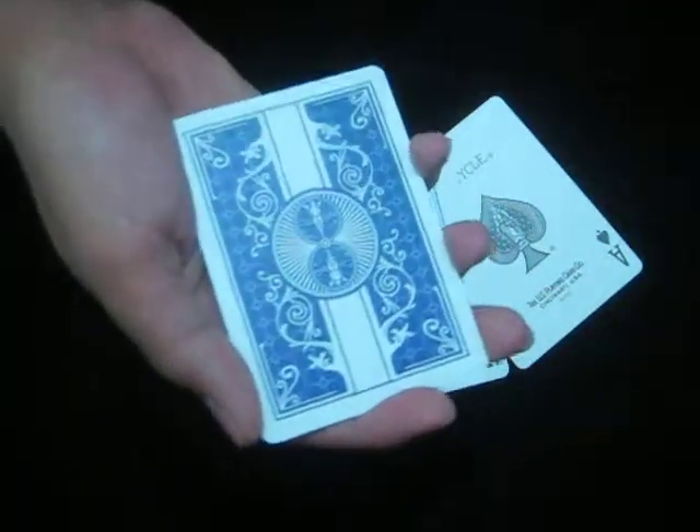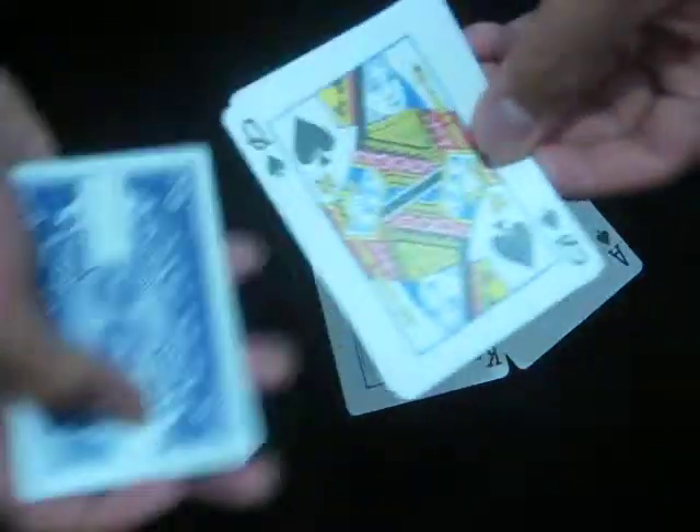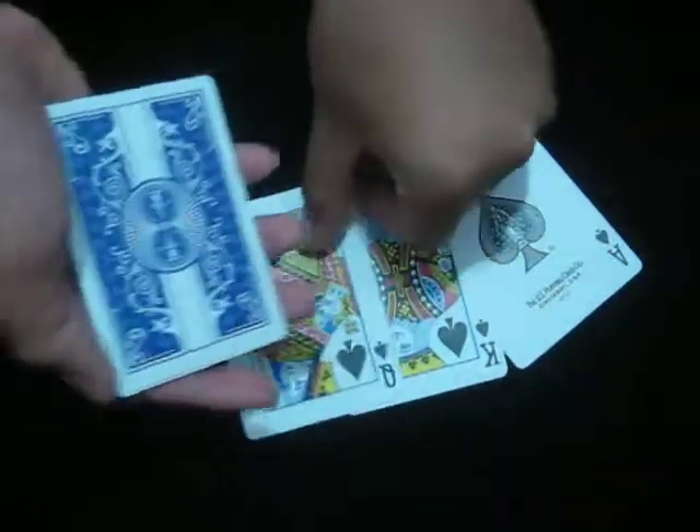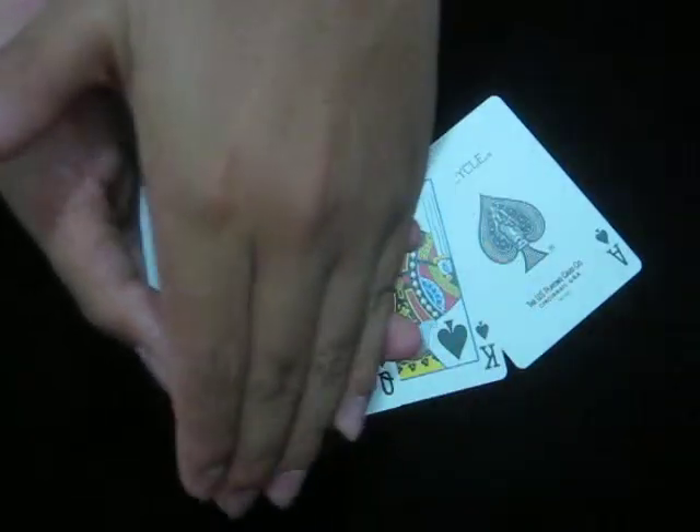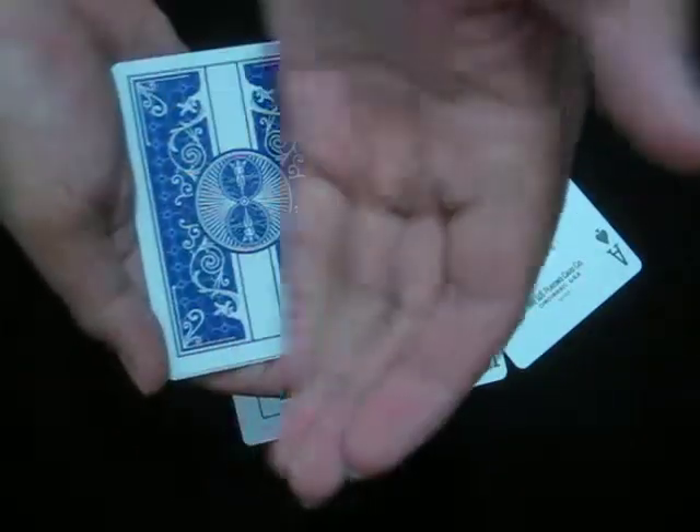And three cards again. Please place another one. Okay, thanks. Now here I have three cards again. I only need two, so here you go — you can hold on to this.